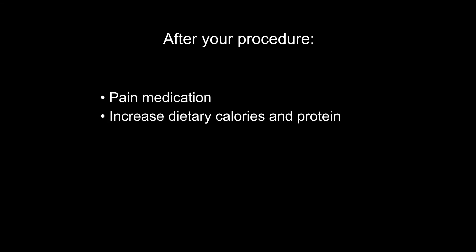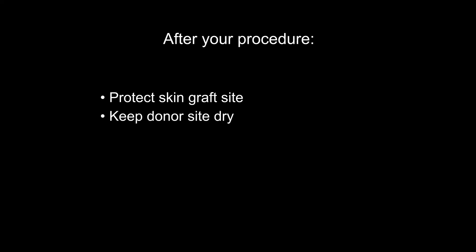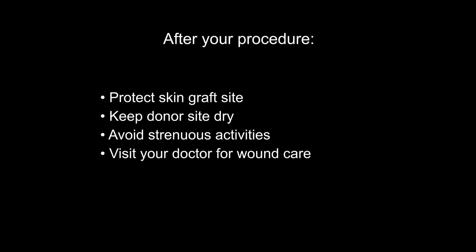After your procedure your doctor may give you oral or IV pain medications, and you may need to increase the amount of calories and protein in your diet to help your skin heal. For the first few days you will need to carefully protect the skin graft site, keep the donor site dry, avoid strenuous activities, and see your doctor for wound cleaning and bandaging several times as your wound heals.